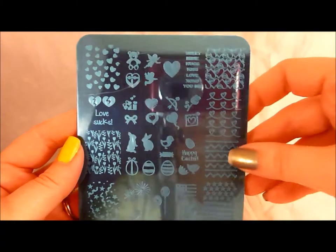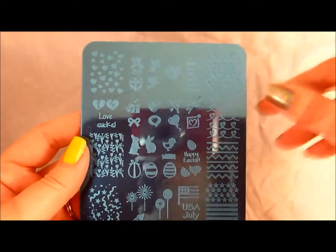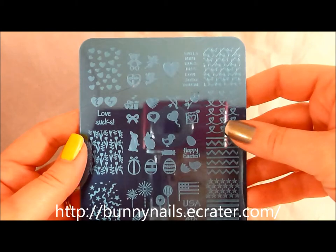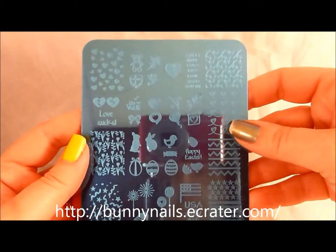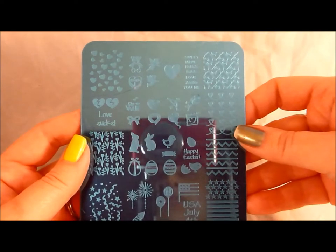Hello! I'm excited today to have two holiday plates to show you from Bunny Nails. In this video I'm going to show you one — their HD-A plate — and in a separate video I'm going to show you HD-B.